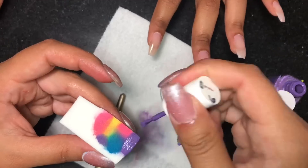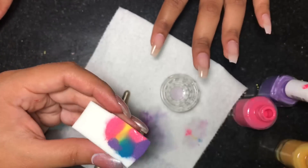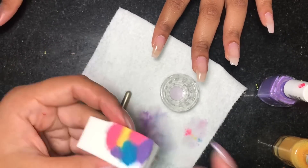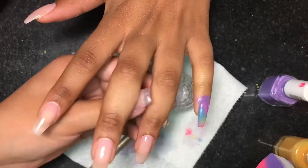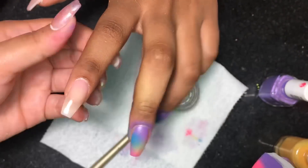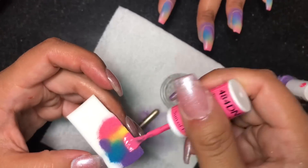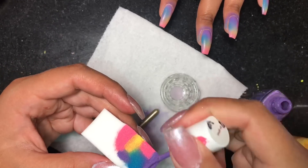We're gonna let that first hand dry and move on to the other hand — same thing, applying the polish on the makeup wedge sponge and just dabbing it on the nail. One thing I want to mention is that you want to make sure you are turning your client's finger to the sides. I'm holding their finger with my thumb and the rest of my fingers and I just turn their finger as I'm doing it, so I get polish on all of the nail and not just the middle — you want full coverage.